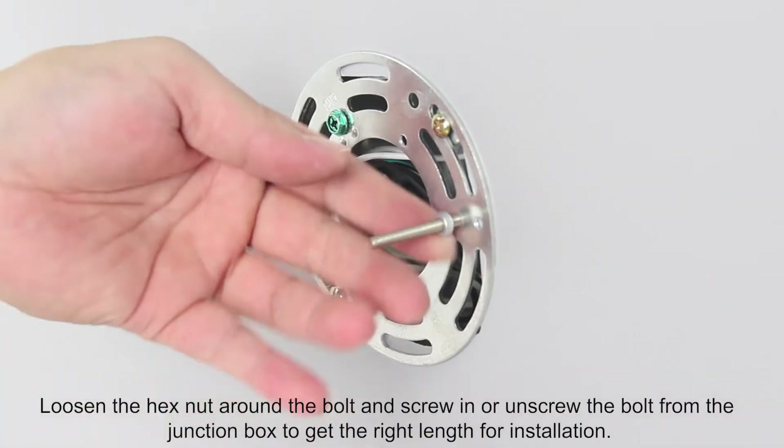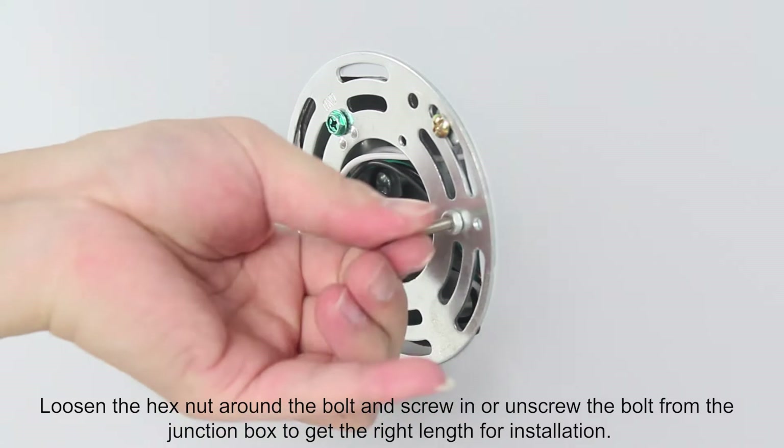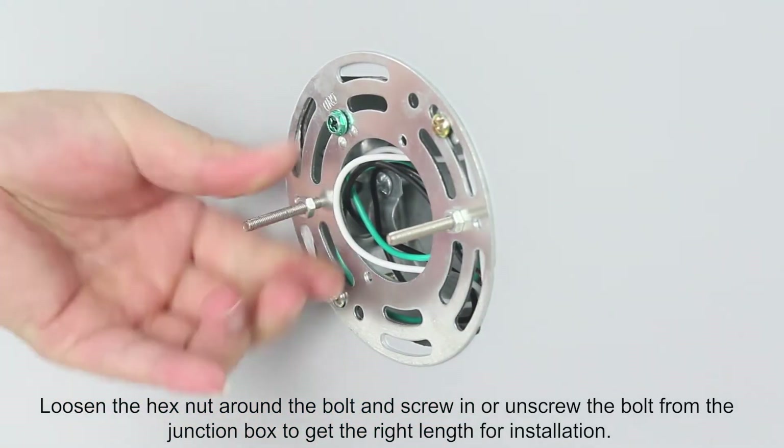Loosen the hex nut around the bolt and screw in or unscrew the bolt from the junction box to get the right length for installation.